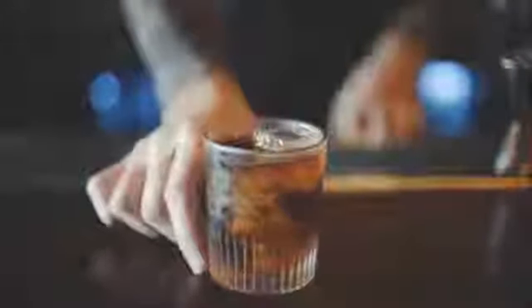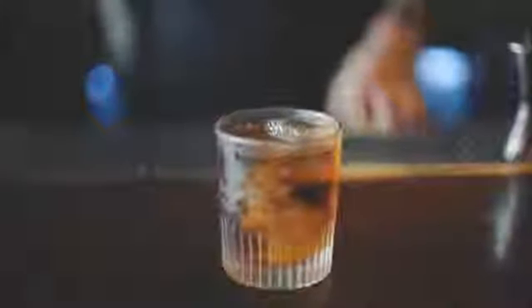I'm gonna strain that into a nice chilled old-fashioned glass. We're gonna express an orange zest over the surface of the drink. I think that far too often ice is overlooked as a main ingredient in drink making. We can depend on Hoshizaki's ice to produce a consistent final product.